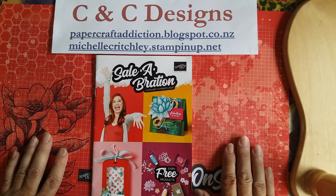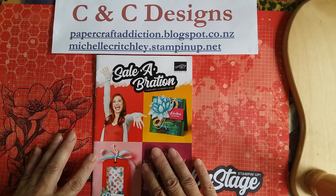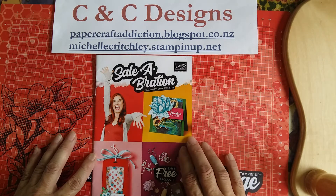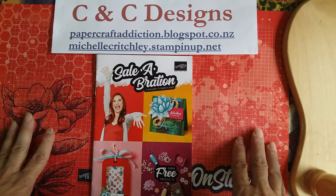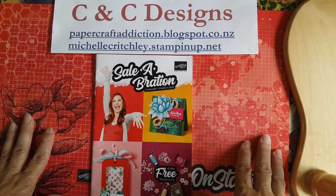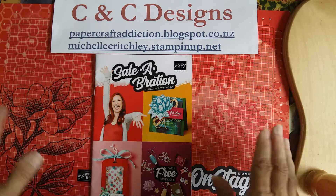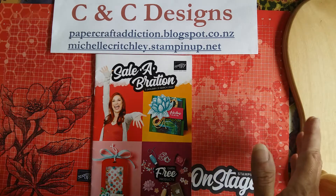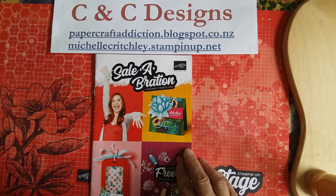I've been having lots of fun these first couple days of the new year making things with free items that you can get from the celebration brochure. This one starts on January 3rd and goes until March 31st. So anytime you purchase from our current catalogs — the new occasions catalog is just about to start as well — you can get free items from the celebration brochure. It's just a way of saying thank you for being customers, welcome to the new year.